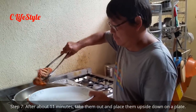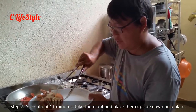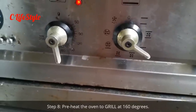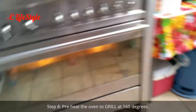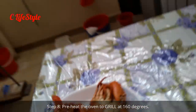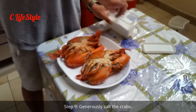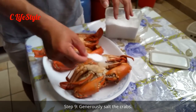Now we take the crabs out and let them sit for a short while. The oven is set to grill at 160. Now the trick is to salt the crab — don't worry, this is on the outside of the crab so you can afford to put a bit more salt.